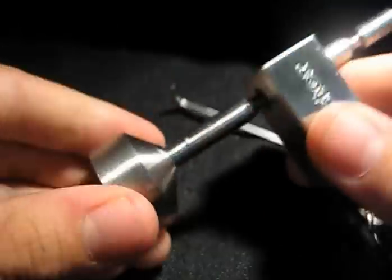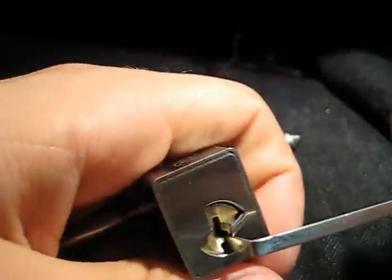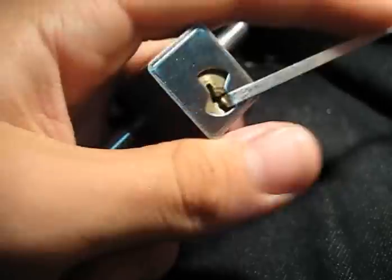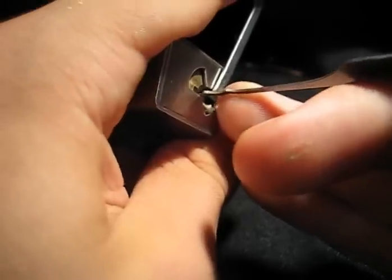Nonetheless, it's a lock and I'm going to pick it. Broke my short hook, so I'm going to try and use my homemade Bogota rake here, give it a try. I'm not usually the biggest fan of raking, but it should be pretty quick.